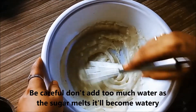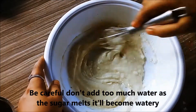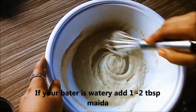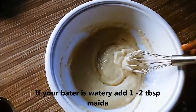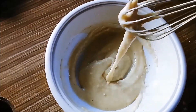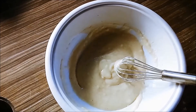We will mix the cup. Pour the salt in the water, pour the salt in the water and add the salt in the water. Add sugar to the water.